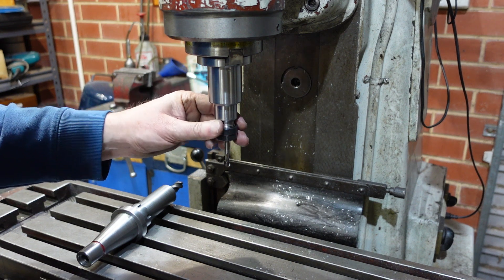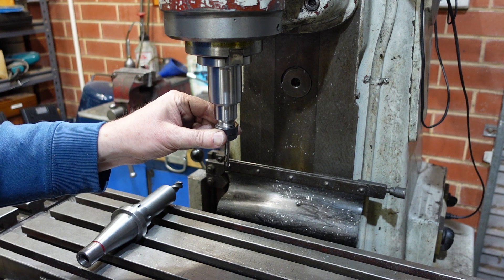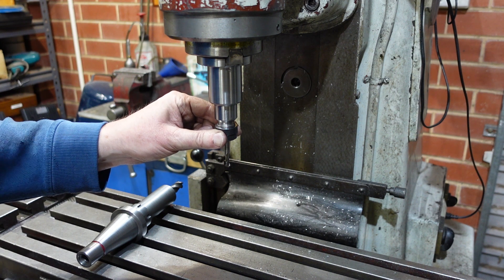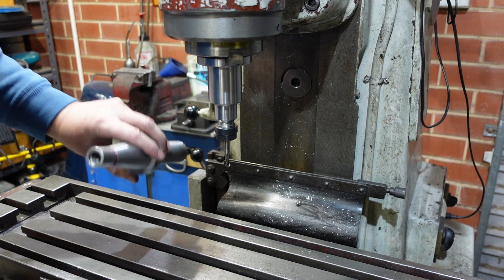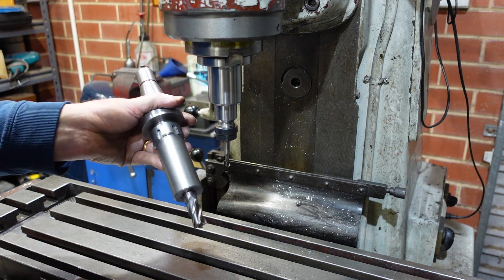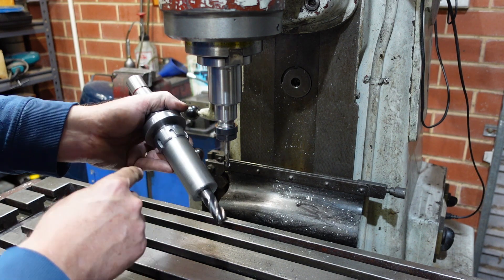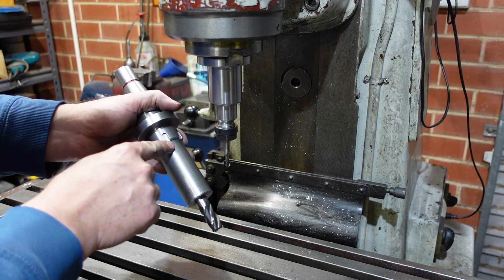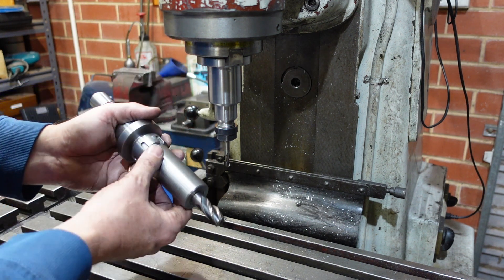This one is an ER16 and it will go up to about 10 millimeters. My dovetail cutter has got a shank of a half inch, so I needed something bigger. I started this on another video and it needed a couple of things to finish off — just putting the detail in here and putting the spanner notches in. That's now finished.